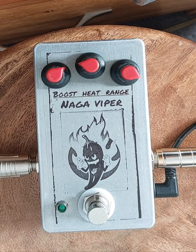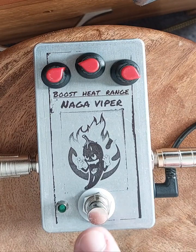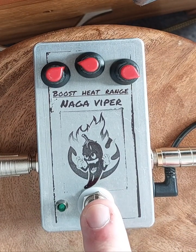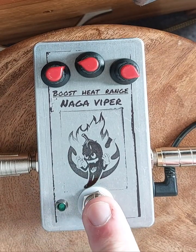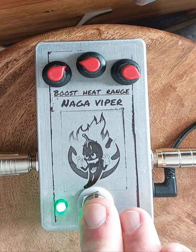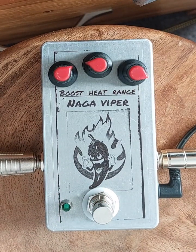Just one thing to say: the first time you plug it into your power adapter and turn it on, it might pop once. They all do that — the original ones do that too. After that, you don't get switch pop. It's just something they do.